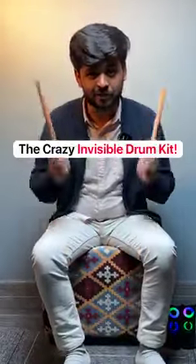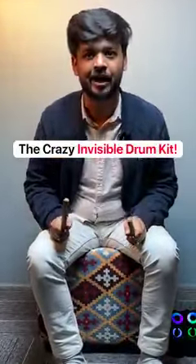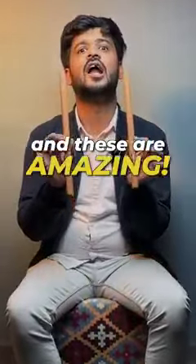You can play drums without any drums at all. These are the Aeroband drums I got and these are amazing. There are these foot pedals — a bass pedal and a hi-hat pedal.